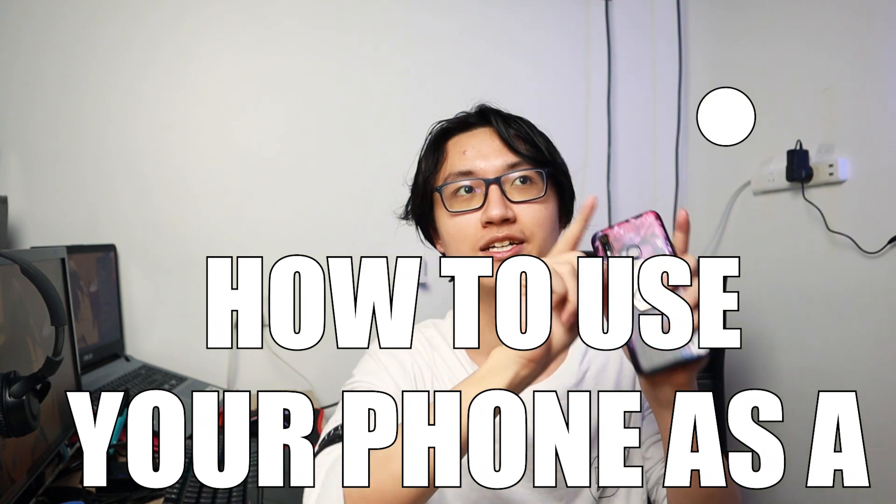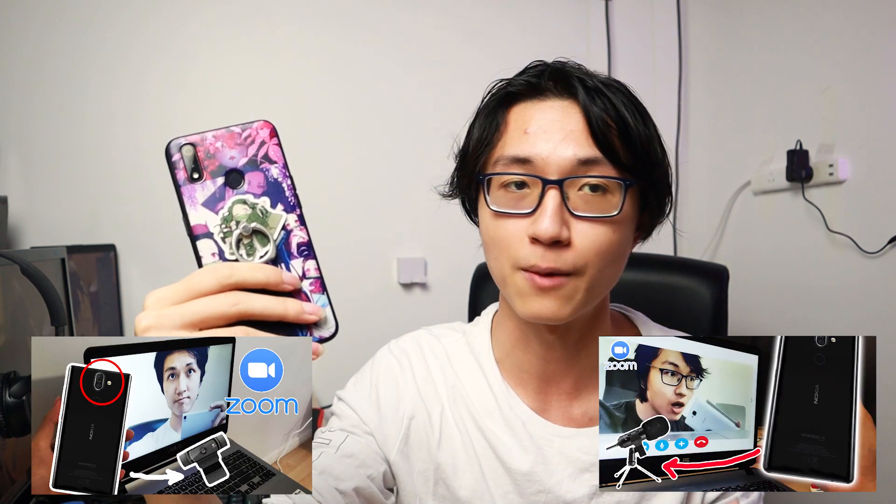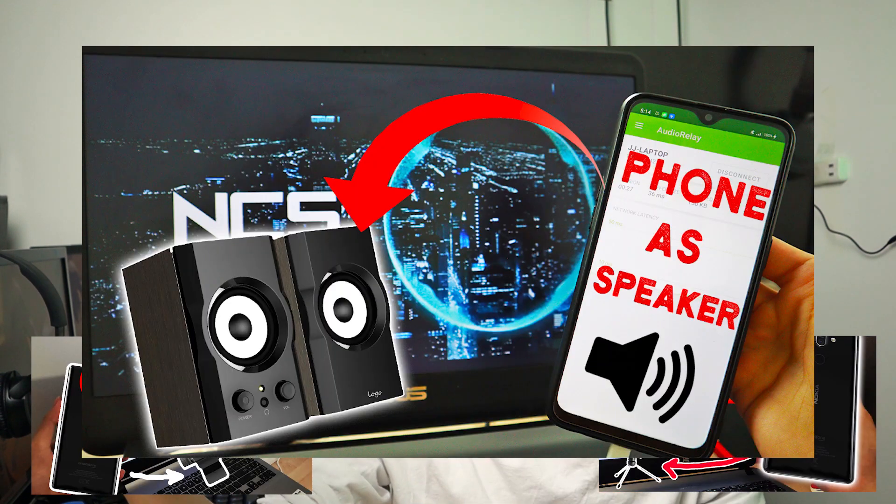Hello everyone! I'm JJ from BudgetZero. Welcome to another episode of 'How to Use Your Phone as a Dot Dot Dot' series, where I basically turn our phones into various computer substitutes such as turning our phones into a webcam, a microphone, or maybe a speaker and so on.